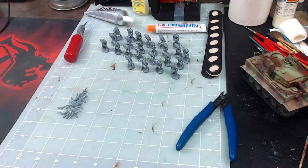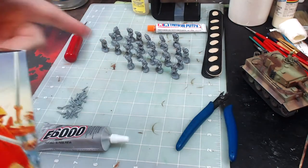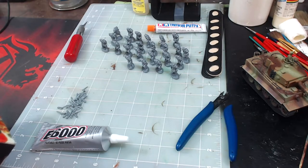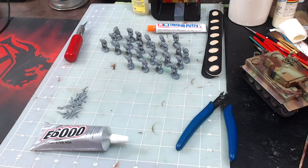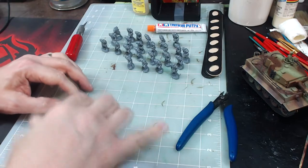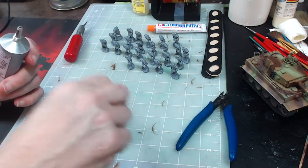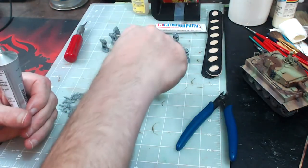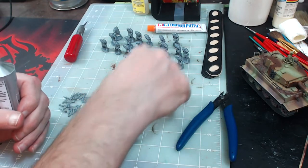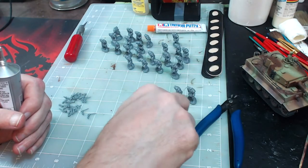Now that I've got the sword arms cut out, we're going to glue them onto the bodies. Looking at the box, it looks like they're all in a forward thrusting style pose. You don't have to do that — you can have it raised. But traditionally the Roman soldier would fight by thrusting with his gladius; there was very little hacking. I could see maybe the leader holding it upright to be inspirational to his troops.